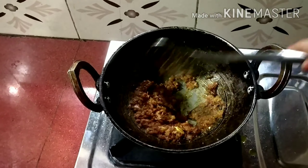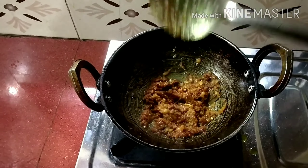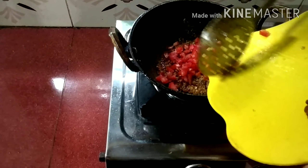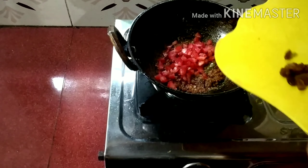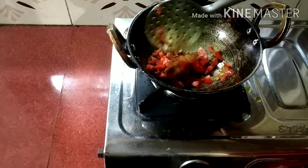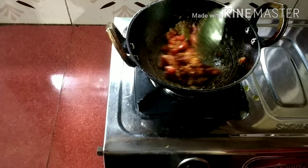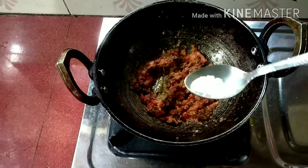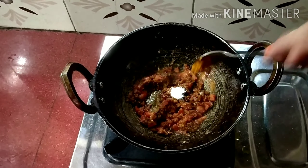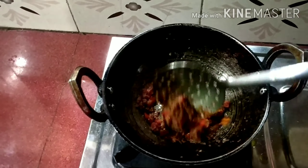Pour in the soy sauce and the butter. Pour in the soy sauce and the bakery. Pour in the soy sauce and mix the sauce for it. Pour in the soy sauce and haldi. We'll get the dum by chopping.